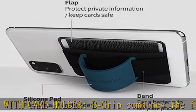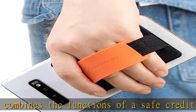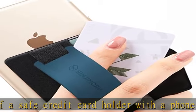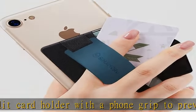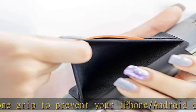Moreover, the grip part can be turned into a phone stand anywhere and anytime. Use your smartphone comfortably with only one hand, no matter if you are texting, taking pictures, or shopping — you can hold your phone safely with only one finger.